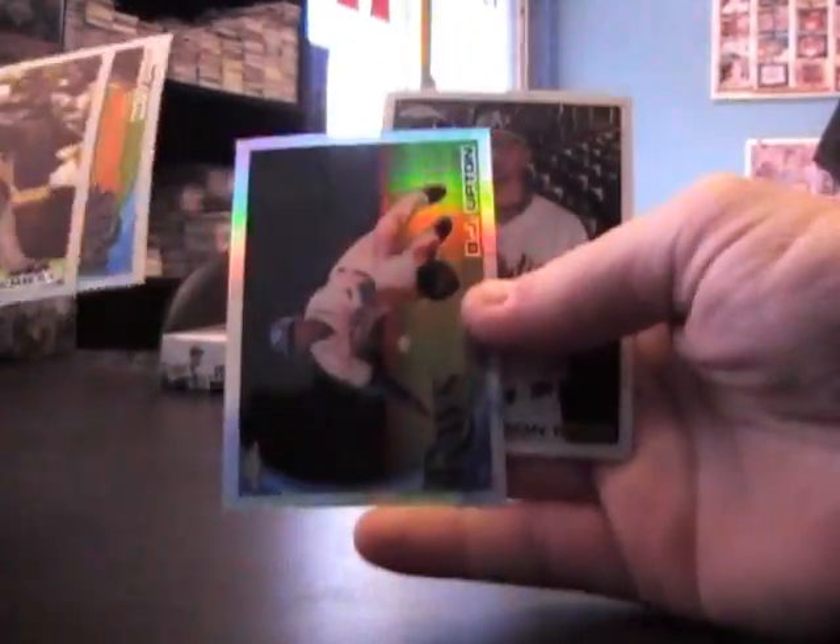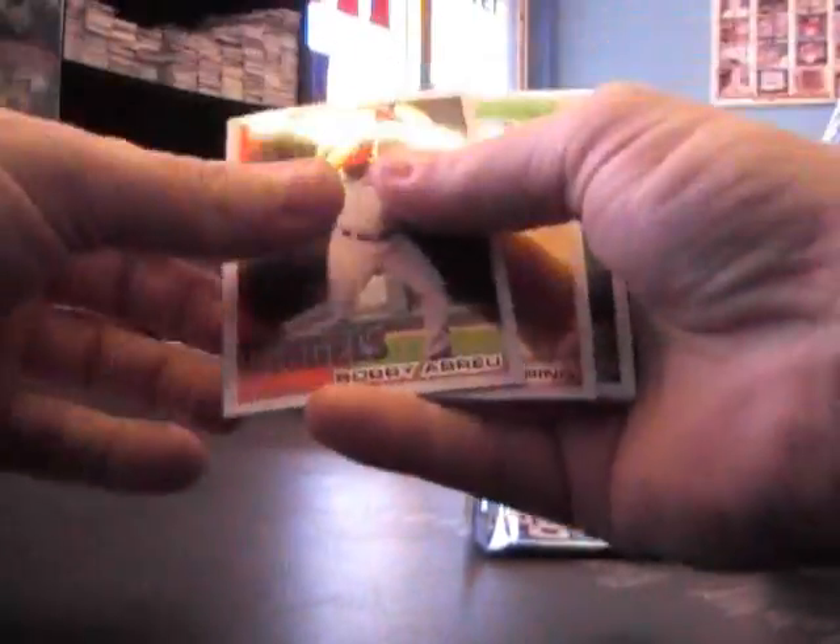Got refractors coming up — BJ Upton refractor, Tyson Ross, Scott Sizemore, Brian Matus, Lance Zalatsky refractor rookie. And the last pack is just base.